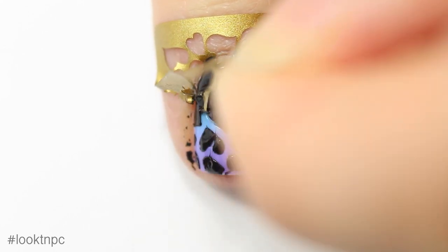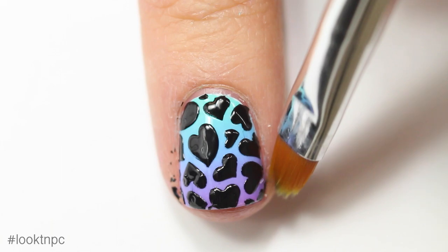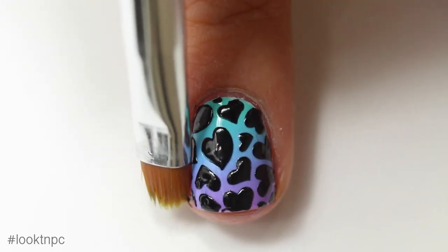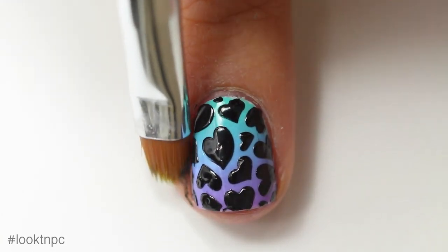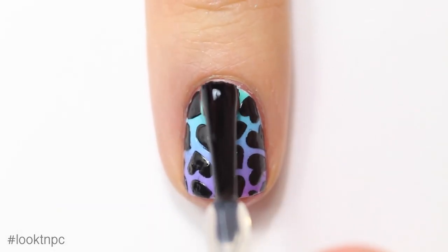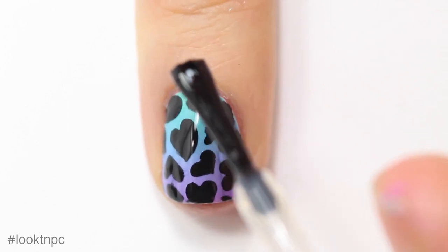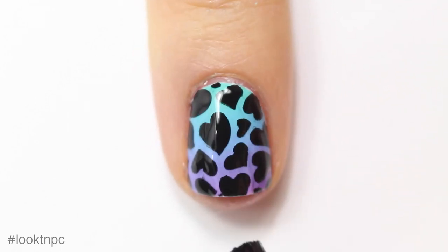I'm going to peel off the vinyl before the polish dries. Then with acetone and a cleanup brush I'm going to go ahead and clean up all the little bits that got onto my skin. Once everything is totally dry I'll add my top coat.